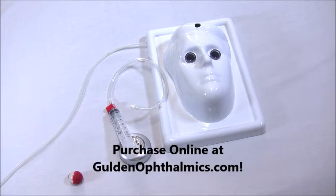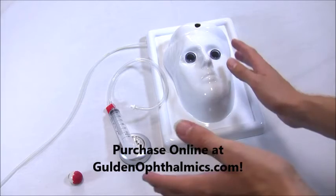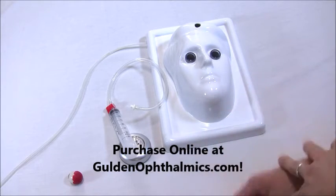Hello. I would like to introduce you all today to a new product from Golden Ophthalmics. This is the Idris Eye Surgery Practice Head. We developed it in conjunction with Dr. Mohamed Idris. I want to give a brief introduction to what's sitting here and what it's used for.